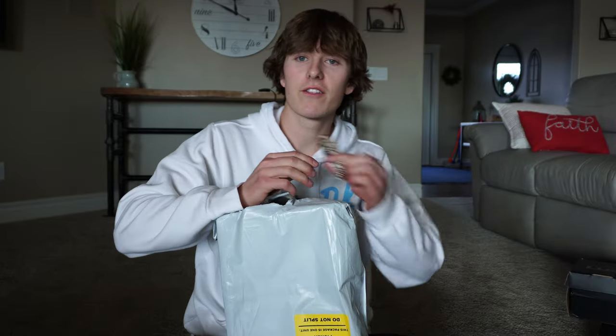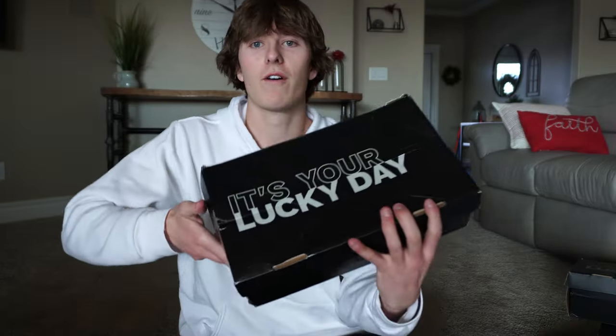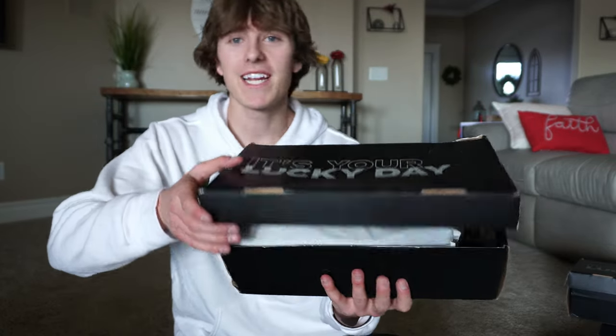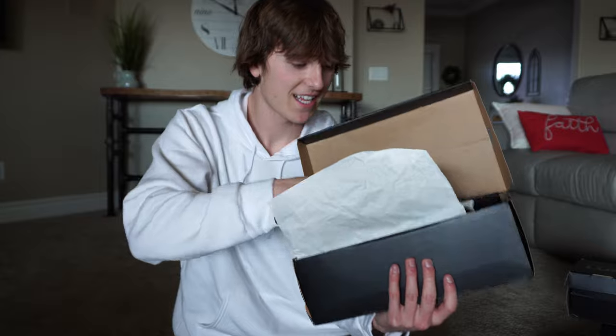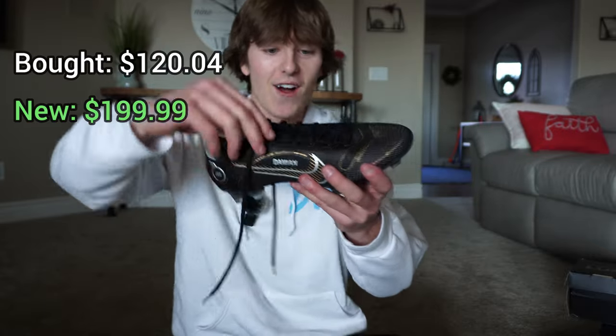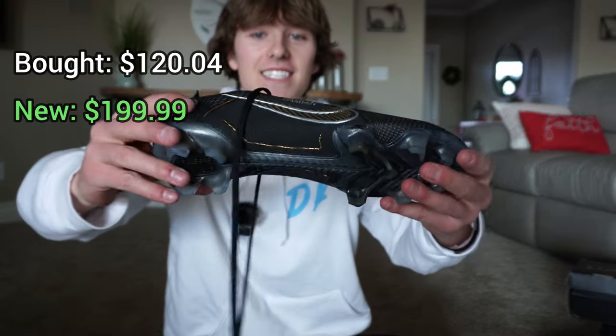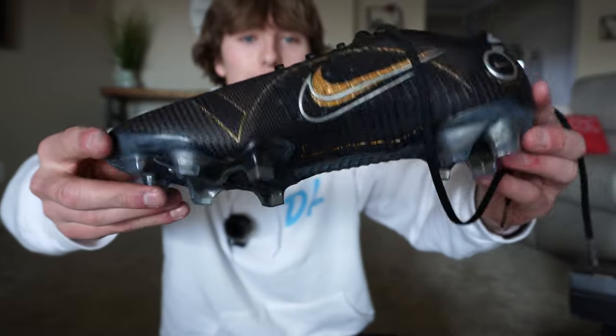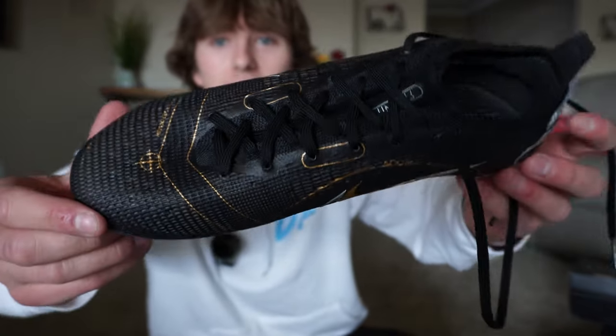All right, number three — another black box. That is a mangled box. More Nike — oh my gosh, look at these. More Superflies. What are these? Mercurials. That's a sick color combo. It's got gold and black.